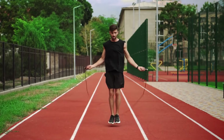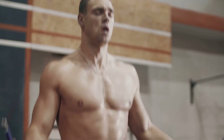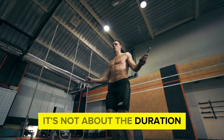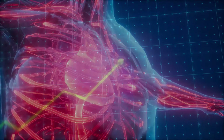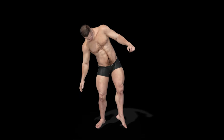Now, let me share a little secret that took my jump rope game to the next level. I used to think that I had to jump for hours to see results, but the truth is, it's not about the duration — it's about the intensity. I discovered this game-changing technique that skyrocketed my heart rate and melted away those extra pounds faster than I could imagine.